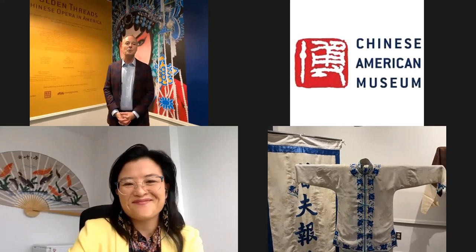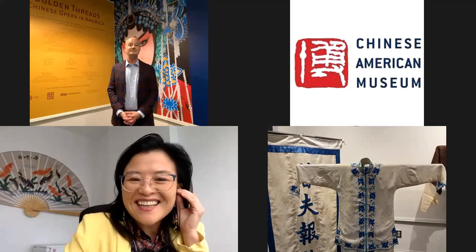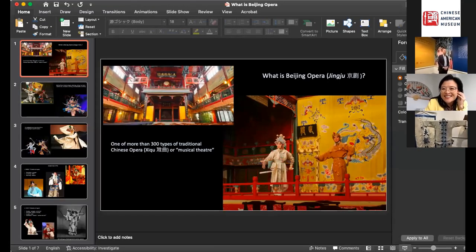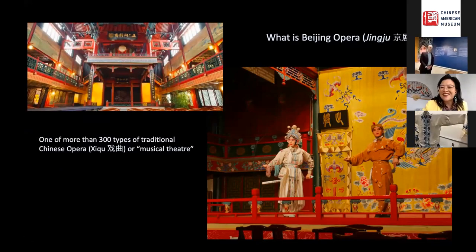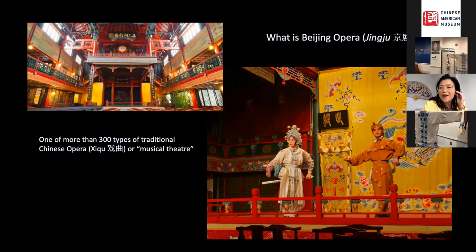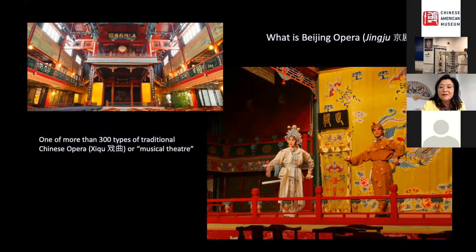Now April is going to tell us more about these as costumes. The costumes we're looking at today are from Beijing opera. Jingju, the Chinese term for Beijing opera, means 'opera of the capital.' It is one of more than 300 types of traditional Chinese opera and has been recognized by UNESCO as an item of intangible cultural heritage. Traditional Chinese opera, or xixu, is actually better translated as musical theater rather than opera, which tends to call up Western operatic traditions that are quite different.